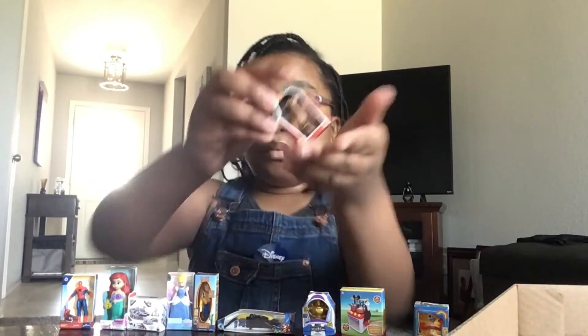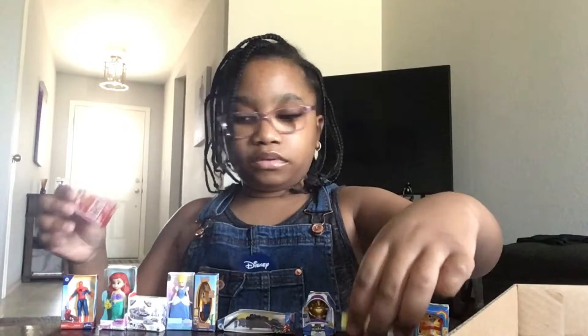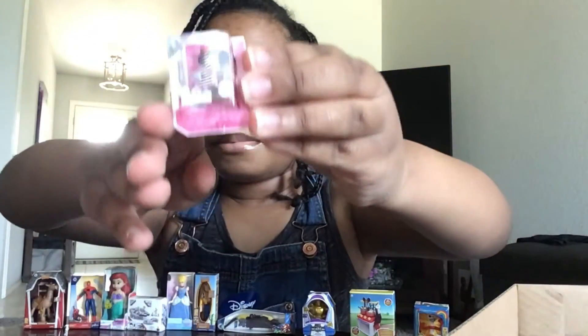Y'all, what is this? What is this from? This is the back. I'm gonna put it right here. Minnie Mouse! Minnie Mouse from the Mickey Mouse Clubhouse.